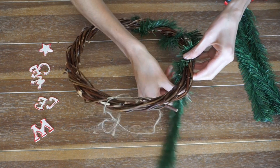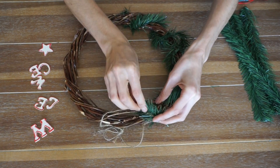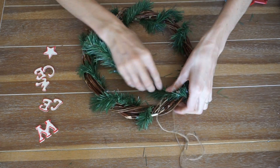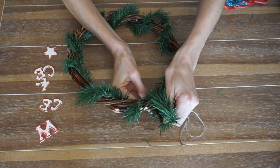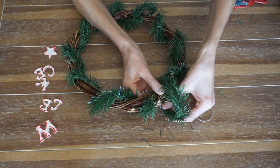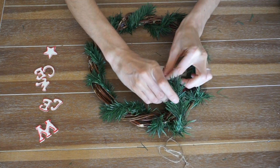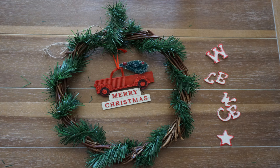Next, take your wired foliage and start wrapping that around your wooden wreath, connecting them as you would like. Once I got to the very top, I took an extra one and kind of looped it so that it would be the hook to hang on the doorway or on the wall, wherever you're going to place it. Then take your ornament and hook that through, securing it — and it should look like this.